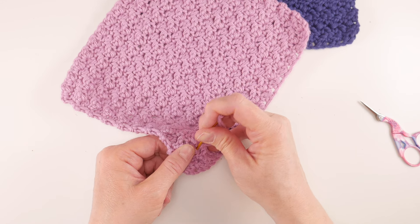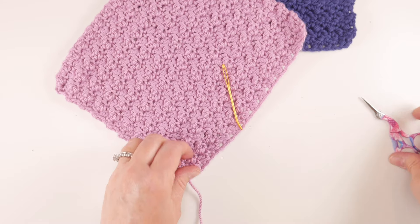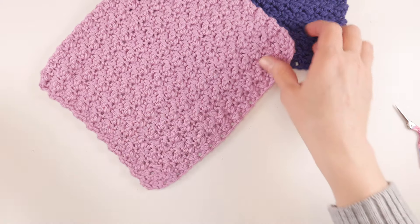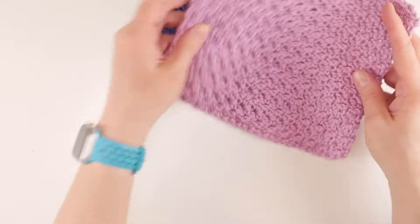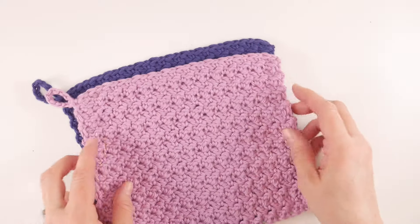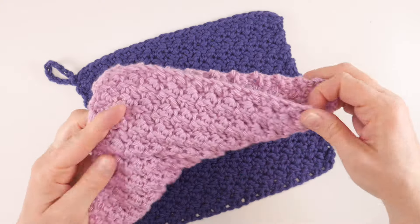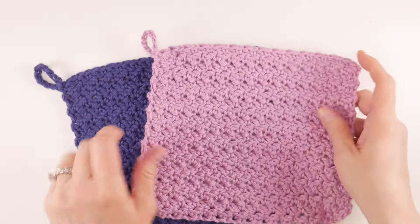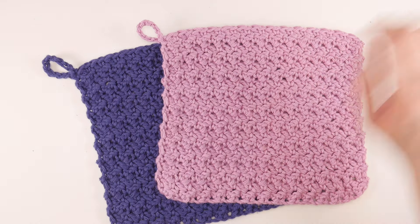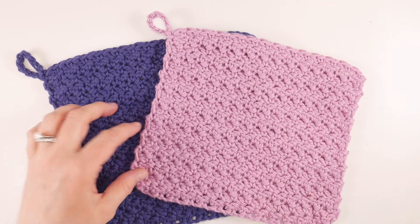I'm just coming in the opposite direction with my tail, then cutting the yarn and fastening off. Now our gorgeous dishcloths are complete! I love how they make a cute little set — we have two, and if we fold them corner to corner the edges line up into a nice square shape. That's it — that is how you crochet a Suzette stitch dishcloth. Thanks so much for watching and be sure to click the subscribe button to get all the latest Fiber Flux video updates!